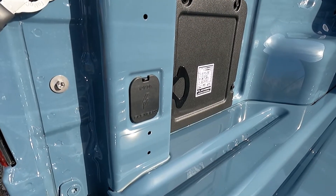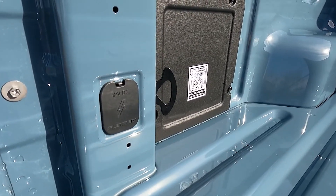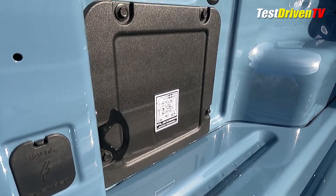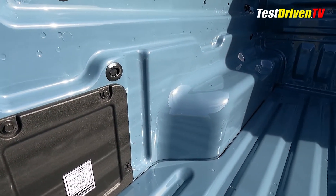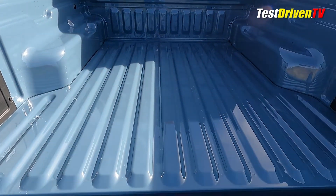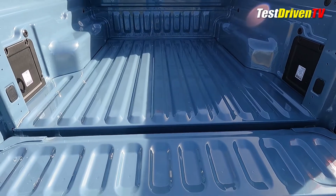The 2022 Ford Maverick is available with a lot of extras for the cargo box, but if you get the base model XL or mid-level XLT, you'll find a more basic level of equipment. One of the things we wanted to add to our Maverick XL long-term tester was some 12-volt based power outlets out back.